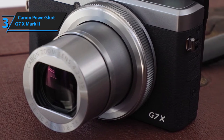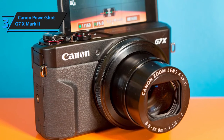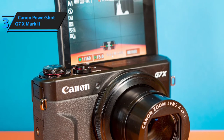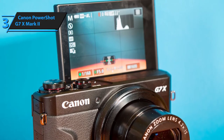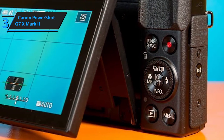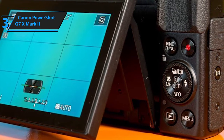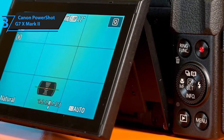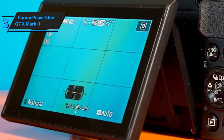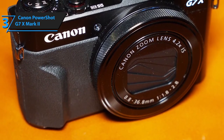The lens includes 11 elements across nine groups, including one double-sided aspherical lens, one single-sided aspherical lens, and one UD lens. Canon equips its own image stabilization technologies to all their models, and the G7X Mark II is no exception. This model has a really neat LCD display — the monitor can tilt up to three inches and sports a 3:2 aspect ratio, with five levels of brightness settings and a night mode for poorly lit environments. Recording-wise, the G7X supports full HD (1920 by 1080 pixels) at 60 frames per second.